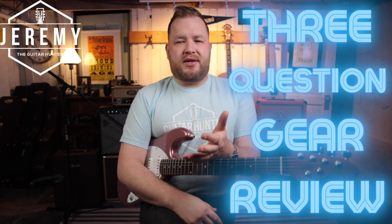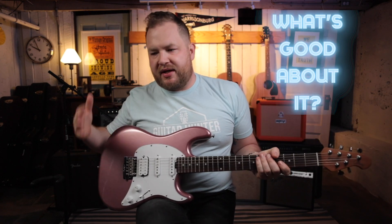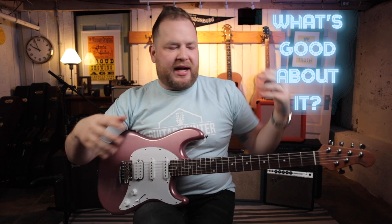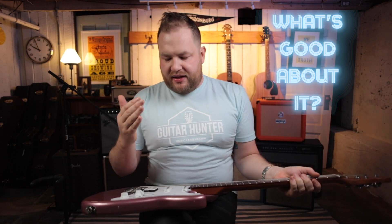When Sterling reached out and they wanted to send me one of these guitars, I was really excited because I want to give it a three-question gear review. My three-question gear reviews are really simple: what's good about a thing, what's bad about that thing, and if you're in the market, do I think you should buy this thing? So let's jump in with what's good about this guitar. I love the innovation, the cool, the weird, the different. I love the 4-and-2 headstock. I love how the neck heel is different. I love the 5-bolt neck on the back. I love that it's just simple controls — it's an HSS, so it's super bitey humbucker in the bridge. Everything about this guitar is just cool and taking things I love to the next level.